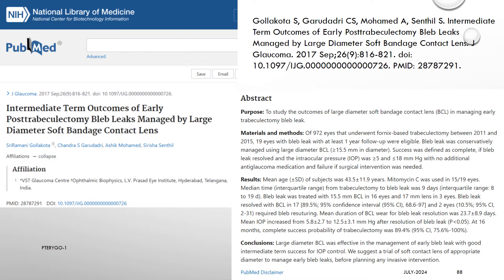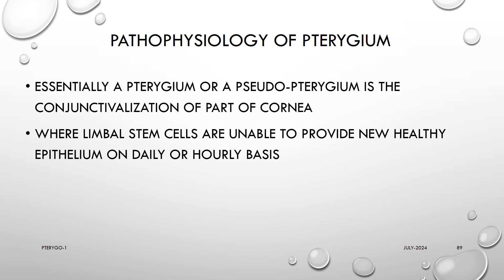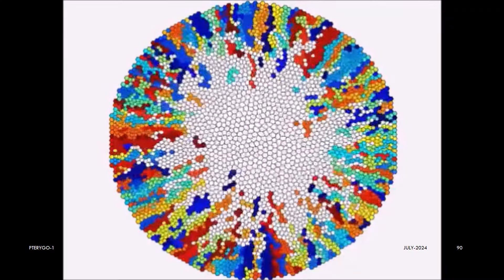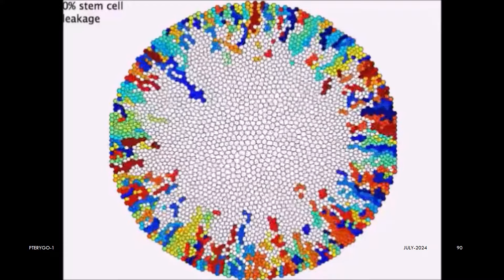These are the references for further reading on this subject, including an interesting study from LVPEI Hyderabad. Now, before we conclude, let us understand the pathophysiology of pterygium. Essentially, a pterygium or a pseudo-pterygium is the conjunctivalization of a part of the cornea where limbal stem cells are unable to provide new healthy epithelium on a daily or hourly basis, because the stem cells are dead or nearly dead or non-functional due to molecular death caused by UV radiation, pollution, or lacrimal river and possibly other causes. Limbal stem cells are present 360 degrees in their niche under the palisades of Vogt, and epithelial cell proliferation and supply is continuous and centripetal.